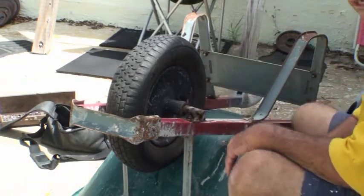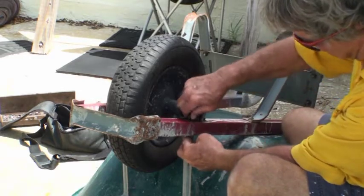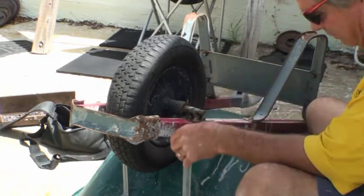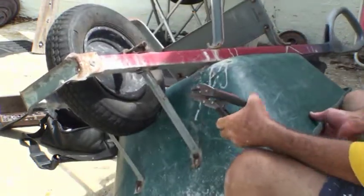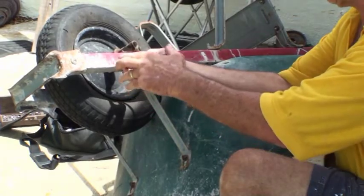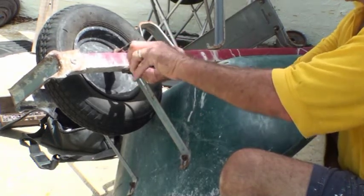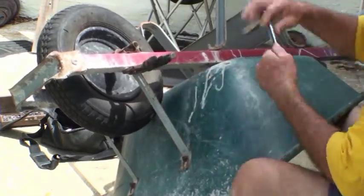Sometimes you get lucky, sometimes you don't. This thing won't stay locked in — it keeps just free spinning. So I have to push it down a little bit and put a pair of pliers on the bottom of it. The bolt is sticking down a little bit, just so that I can lock them on there. And now I should be able to finish getting it out.